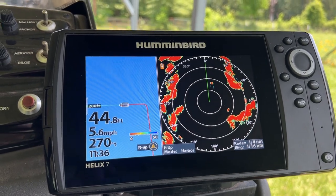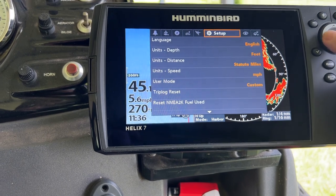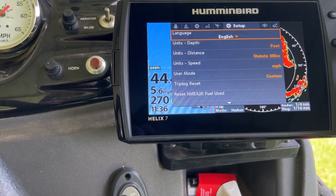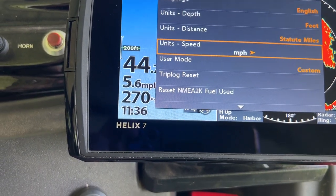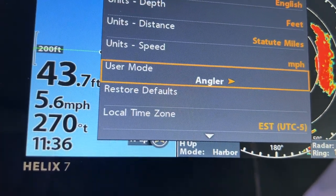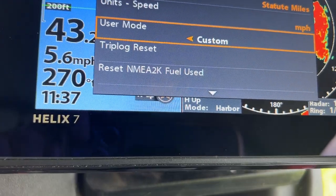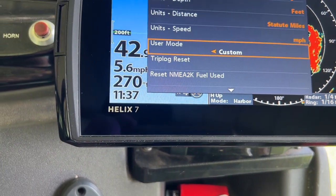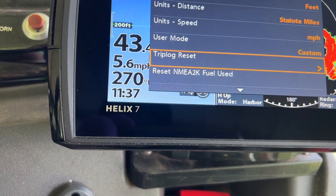Now we're in simulation mode. Hit Menu twice to get to the main menu. Here you can set up your language, unit of measurement — feet here in the U.S. — and miles per hour instead of kilometers. User Mode usually comes set to Angler. I suggest changing it to Custom, which gives you a lot more choices and settings that you can tweak.